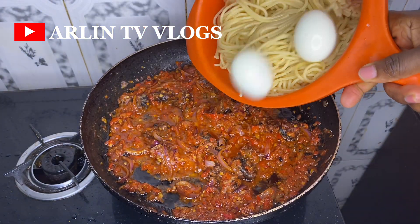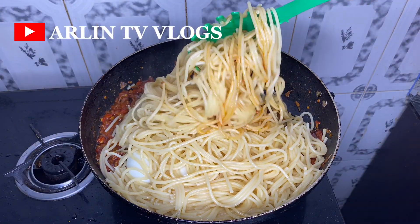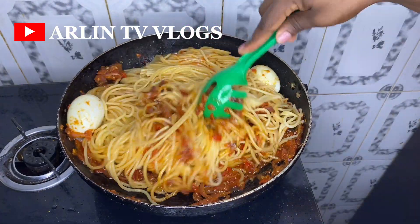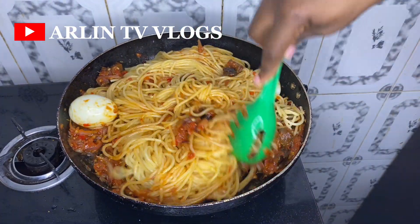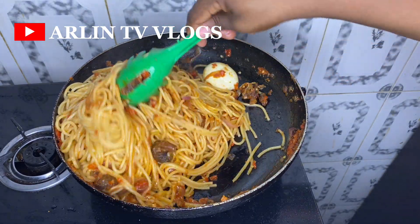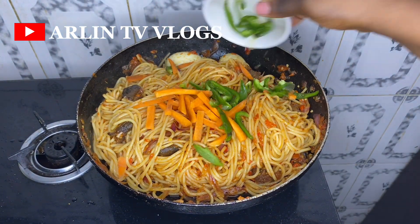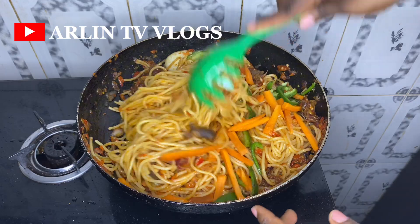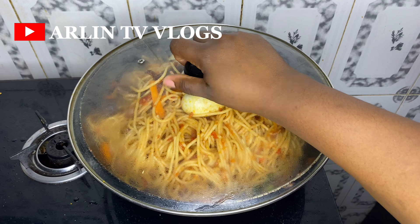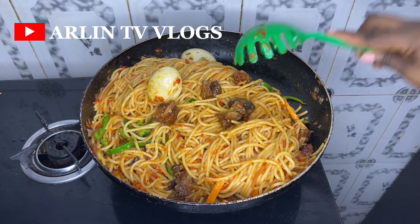I add the boiled eggs and boiled pasta into the sauce and mix this properly — you really want to make sure it is well combined so the sauce is evenly distributed and one side isn't tastier than the other. Next, I add in some leftover veggies — carrots and green pepper — mix this in, allow it to steam for a while, and then dinner is ready. I proceed to serve it up.